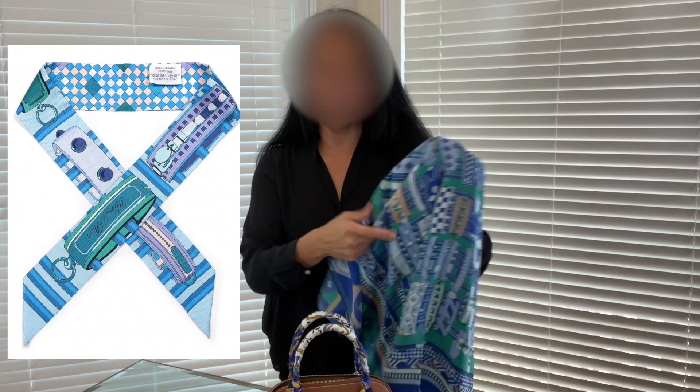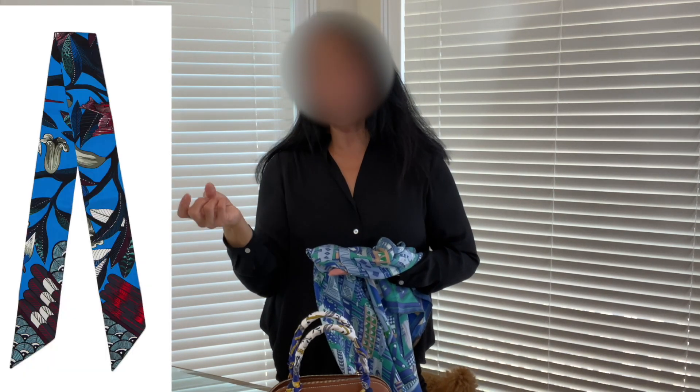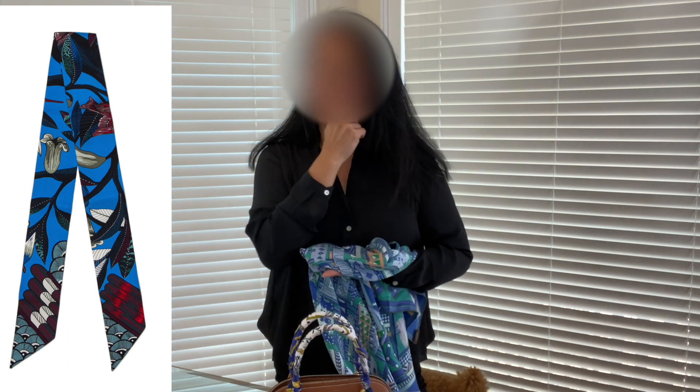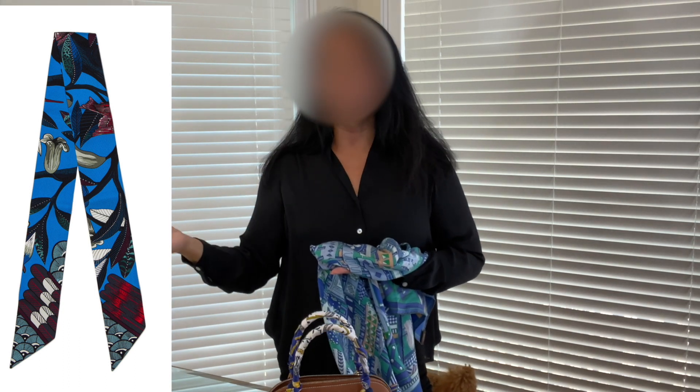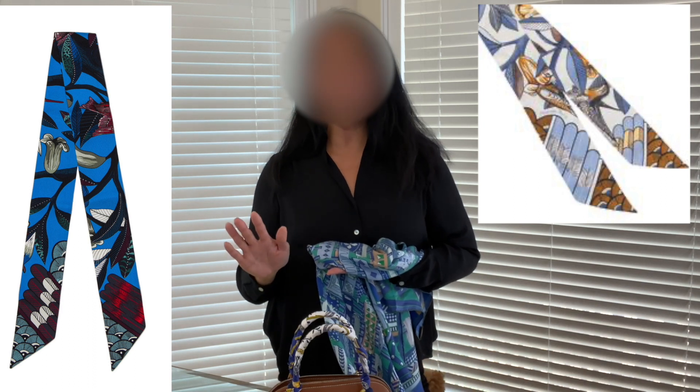The Twilly I bought in the Collier et Chiens pattern retails at the boutique for about $180, and in the resale market it's selling between $225 and $275. I also have the 'Tree of Song' Twilly in cobalt blue and red — all Twillies are $180 at the boutique, but my colorway goes for about $225 to $250 in resale. The white and gold colorway of that same pattern, unbelievably, I've seen sell for over $500 for a single Twilly — so a $180 purchase could sell for over $500.